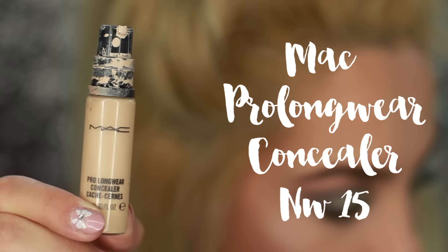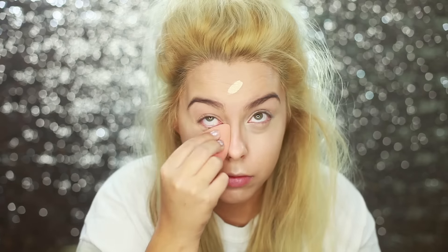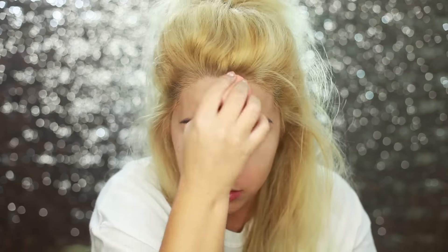Now we're moving on to concealer. I'm using the MAC Pro Longwear Concealer and putting it underneath my eyes and also on my cupid's bow, chin, nose, and center of my forehead to get that really nice highlighted face-lift effect. I blend it out really well with the beauty blender. I love a really strong highlight underneath my eyes.